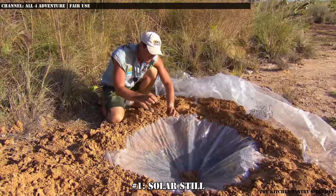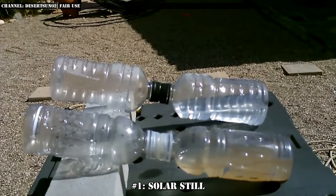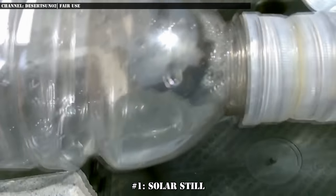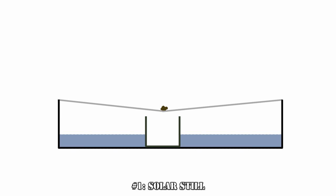And number 1: a solar still. At the top of the list, we have a method that will turn even salty ocean water into clean drinking water. The process works by evaporating water from your dirty water source via sunlight and having it recondense into a clean, sterile container. To do this, you need a larger container for the raw water and a smaller container in the middle to collect the clean water — it should also be shorter than the larger container. Seal a waterproof sheet over the larger container and weigh down the middle so that water will condensate on it and drip from the center into the clean container.